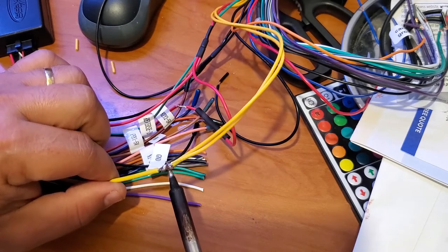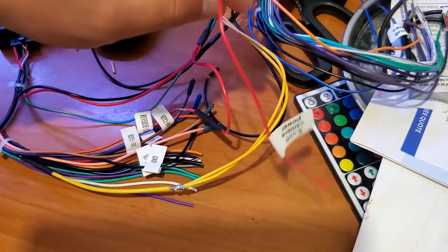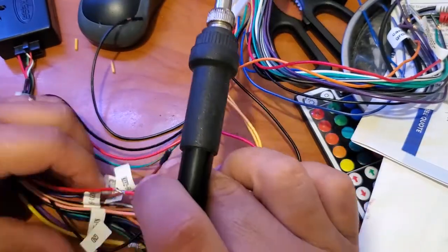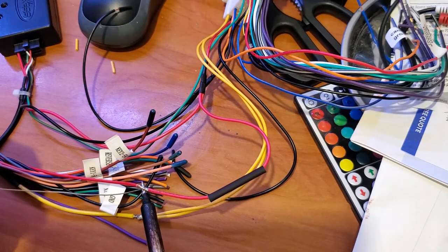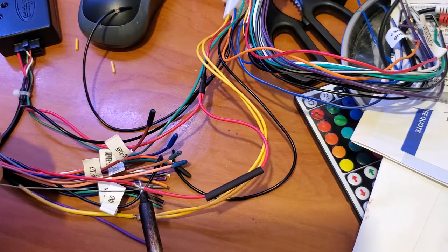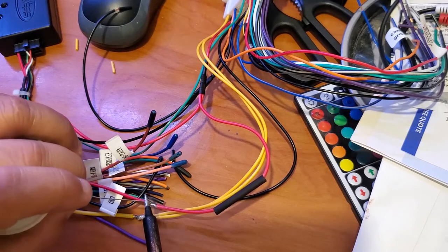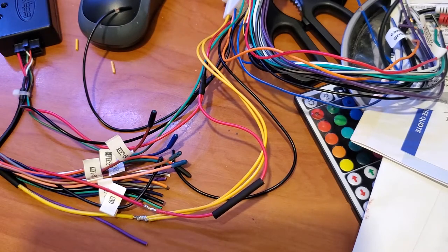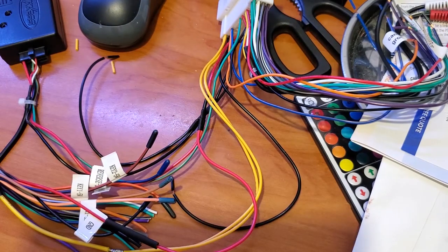The wire labeled 'camera 6-volt power' goes separate as well — it does not go to the red. So put red with red, but leave the 6-volt power out because we're going to use a converter. We need to step down from 12 volts to 6 volts, because the original camera from the car runs on 6 volts. Use heat shrink and do that for every single wire.